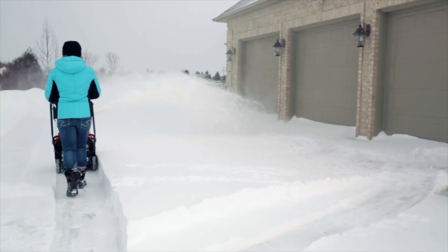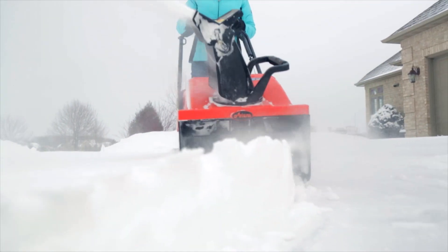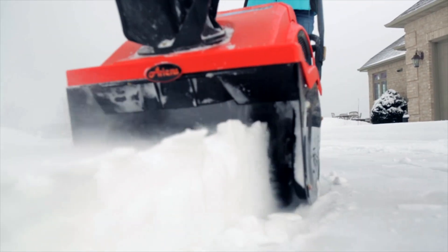A single stage snow thrower is best used to clear light, fluffier snow with smaller accumulation amounts on smaller driveways.